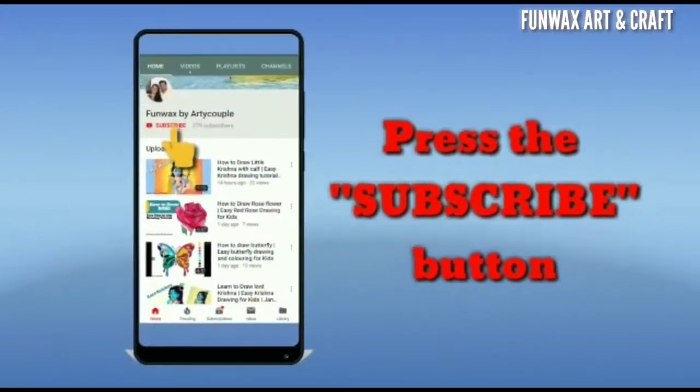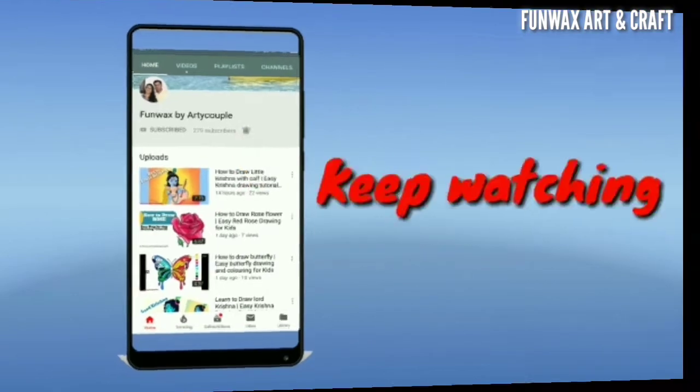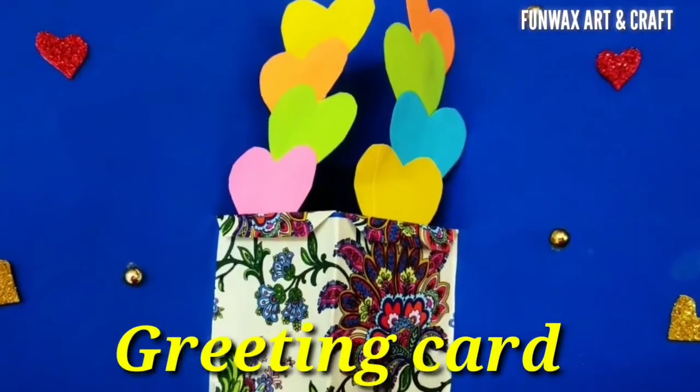Hello everyone, welcome to Funvex Art and Craft. Please press the bell icon and the subscribe button for notifications of our videos. Today we are going to learn a few greeting cards, one of which is in front of you.